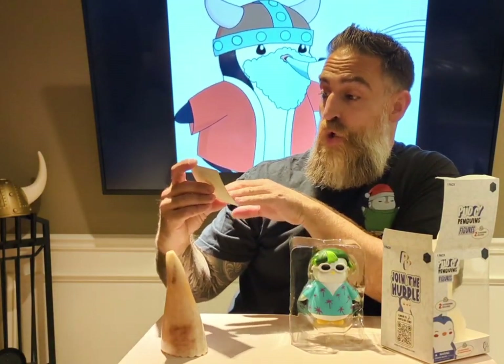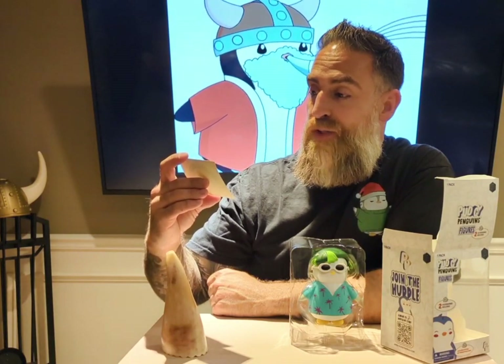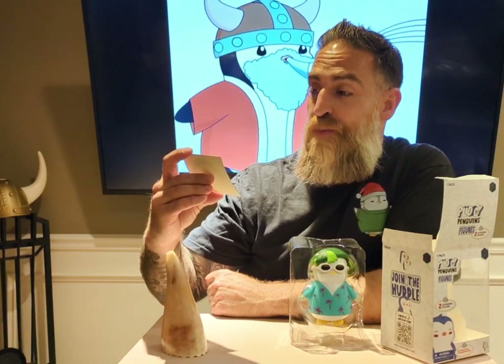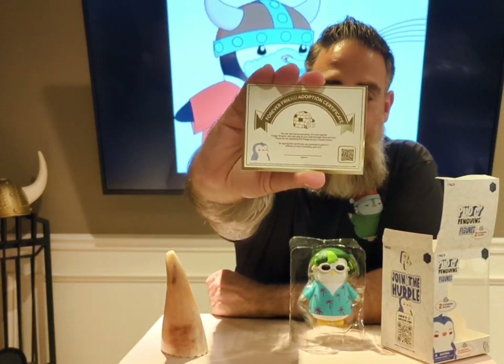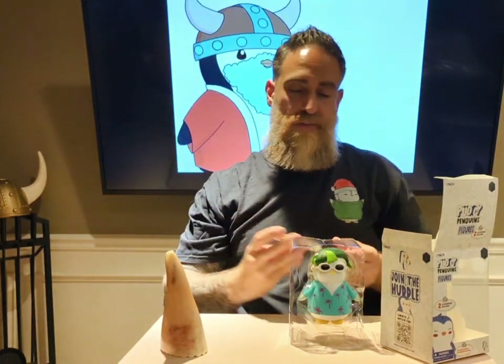The adoption certificate reads: 'You are now the proud owner of a very special Pudgy Penguin who will stay with you by your side through thick and thin. Thank you for adopting this pudgy as your forever friend. By signing the certificate you promise to give it a lifetime of love, friendship and fun.' You can sign the bottom of it, and right next to that is the QR code, which I will get into in just a moment.